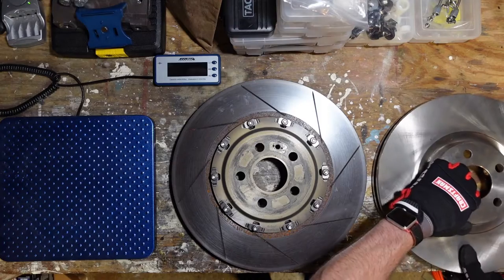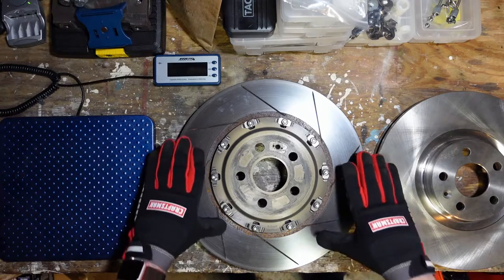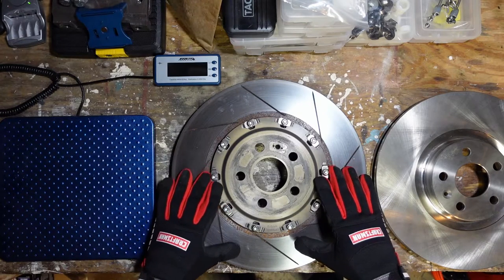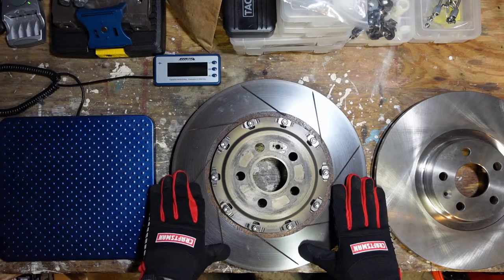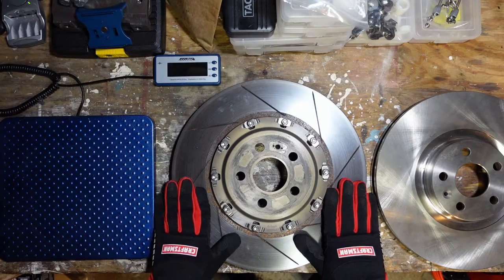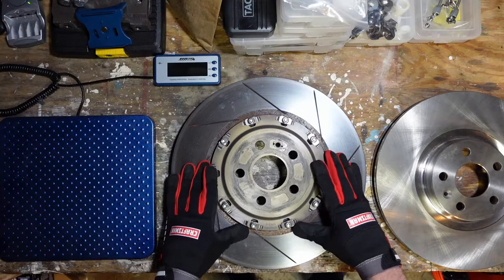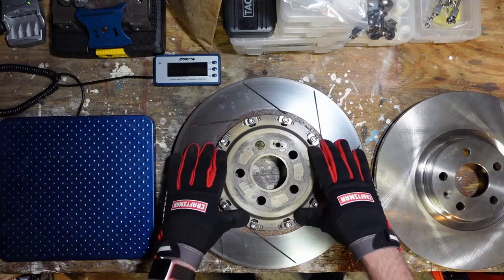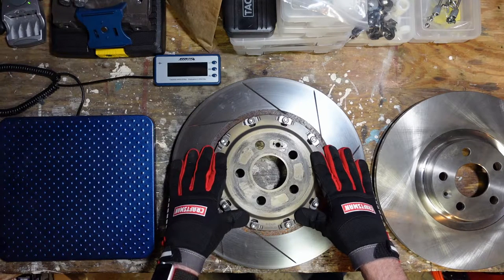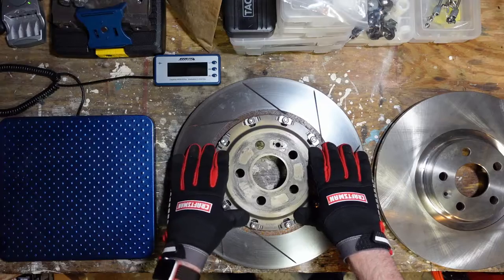Now this rotor here is a two-piece rotor, and it's probably pretty obvious why it's called that. The ring portion is separate from the hat, and the two pieces are bolted together. There are various ways to attach the ring to the hat — I'll cover that in a future video. The ring is made out of essentially the same cast gray iron as our OEM rotor, so it's still fairly heavy. But the hat part that attaches to the hub is made out of aluminum alloy — specifically 6061 T6 — so we can make the hat out of a more ideal material.